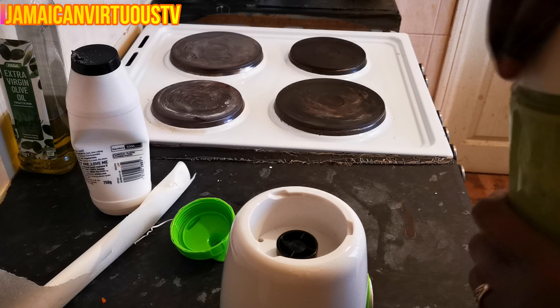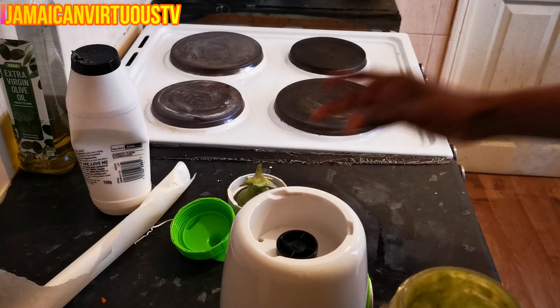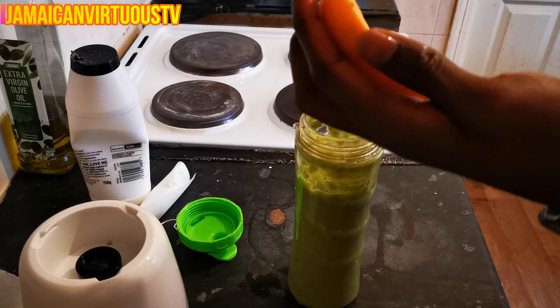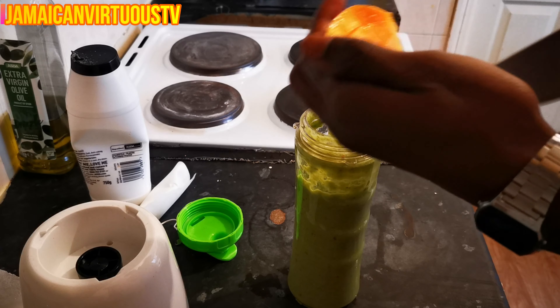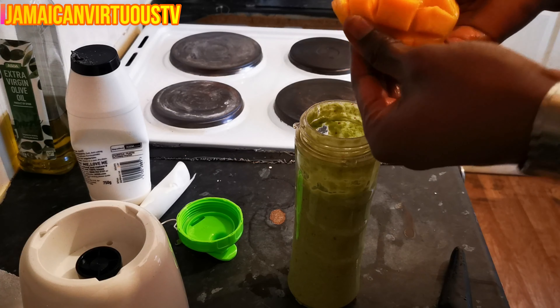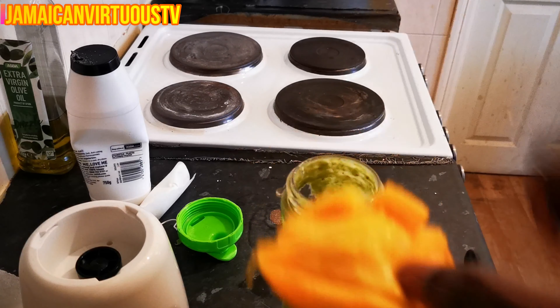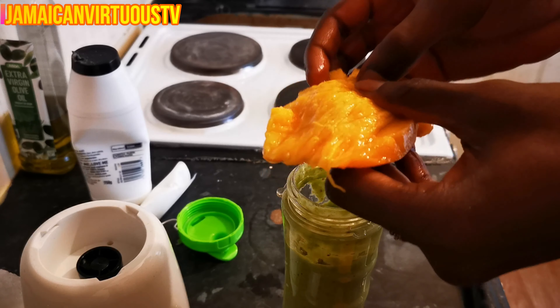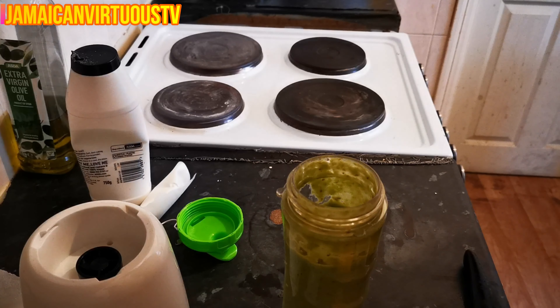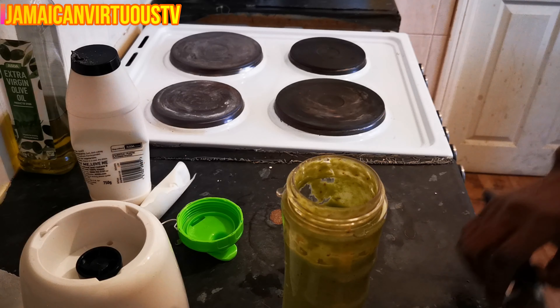Alright. What's left now? The mango. I'll put it in with some water. Nothing is wasted, nothing is wasted, isn't it?